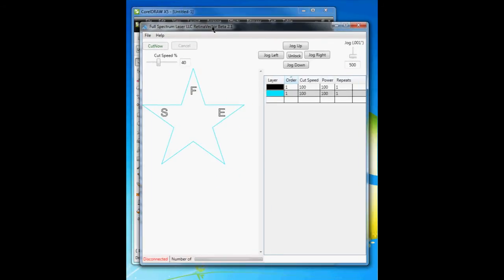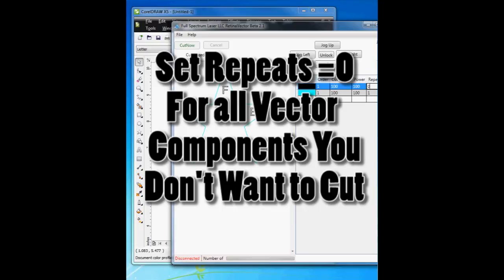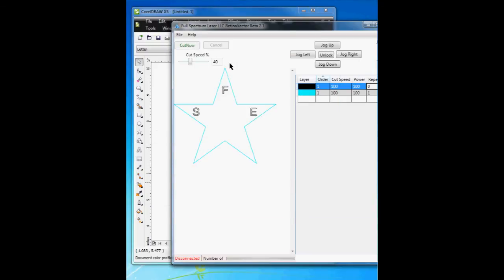Now when you hit Print, you can see what happens in Retina Vector. The flag in the middle is absent because that was a JPEG image and not a vector. We do have vector representations of the FSE and also of the outline of the star. But I've already engraved the F, S, and E in Retina Raster. So what I'm going to do is hit 0 for repeats — this will ignore the black lines and only cut out the cyan outline. All you do is hit Cut now, and it will cut in a way that the rastered image you had previously operated will remain in the exact position relative to the vector cut. After you're done, you'll have a nice star with a US flag in the middle and the FSE in the corners, all lined up.